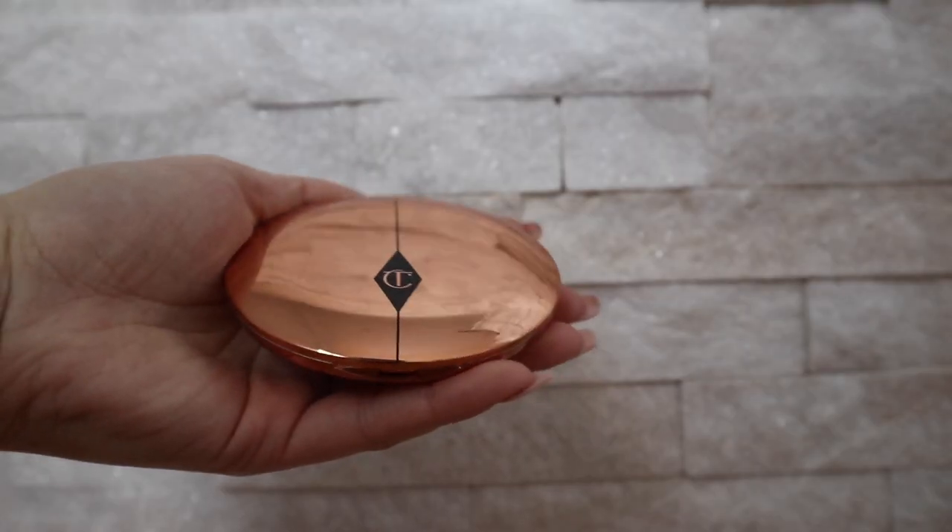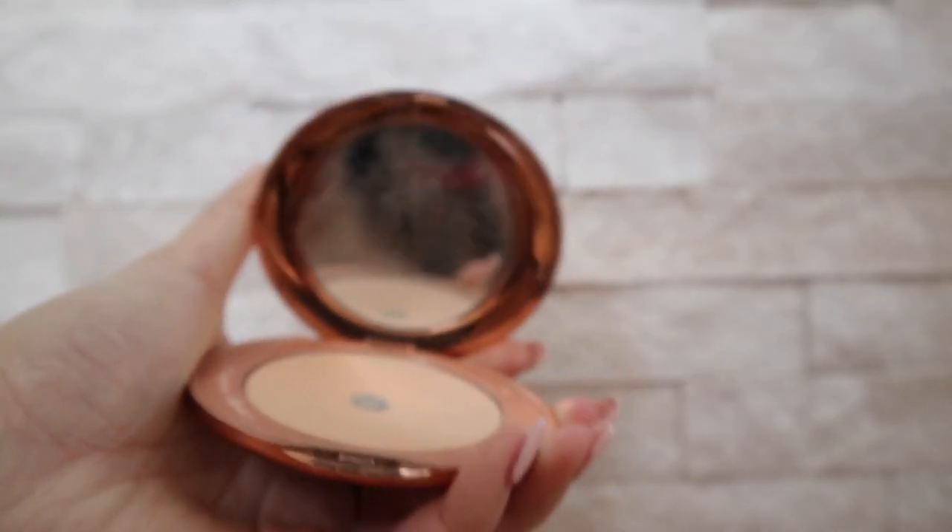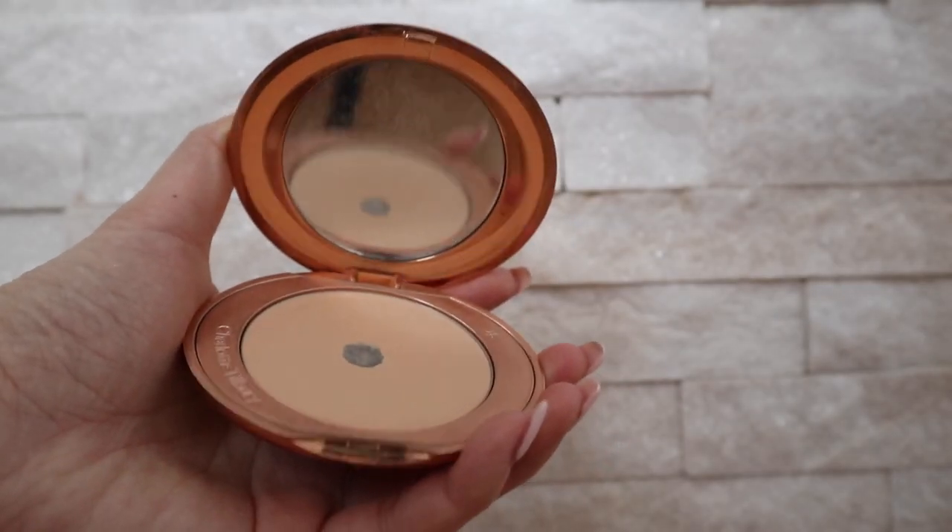After the foundation and concealer, I'm going to move on to powdering my face. The first is the Airbrush Flawless Finish — it's a compact powder, and I just take a bigger brush and lightly dust it all over my face to set the foundation. I avoid the under-eye area because I'm going to use her translucent powder there. I've had her translucent powder for a really long time and it's almost running out. Function-wise it is amazing, but the smell is not the most pleasant.